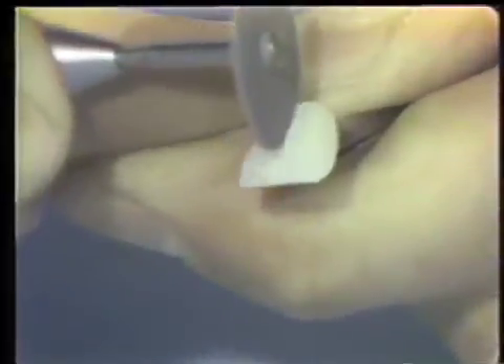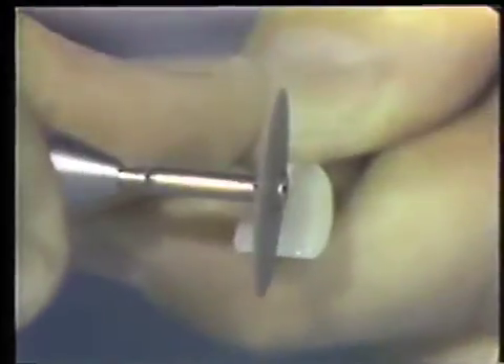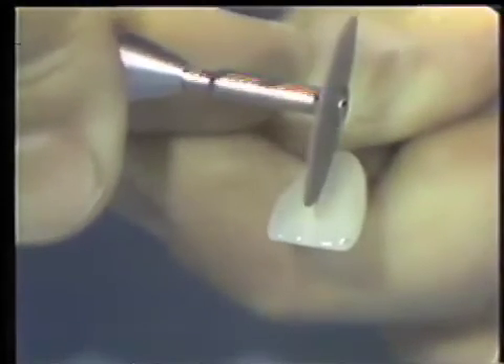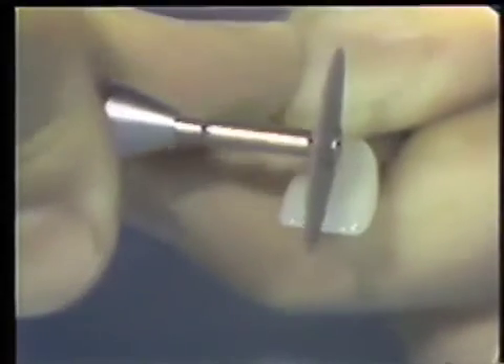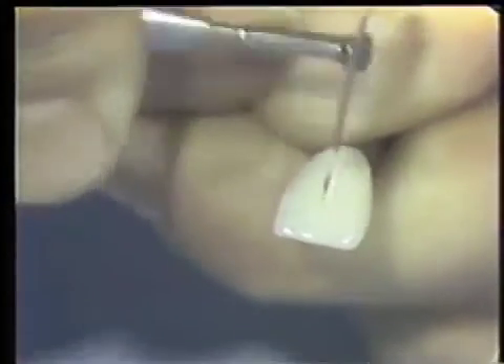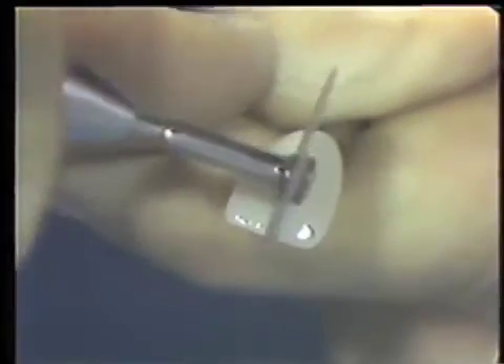We had exposed the metal. We're going to take a screwdriver and twist it, and the portion is going to crack, but it should not separate from the metal. Now we're down through to the opaque, and getting it a little bit deeper here on the incisal.